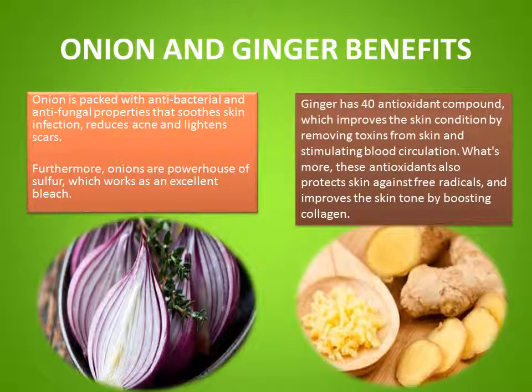Ginger, on the other hand, has 40 antioxidant compounds which improve the skin condition by removing toxins from the skin and stimulating blood circulation. What's more, these antioxidants also protect skin against free radicals and improve the skin tone by boosting collagen.